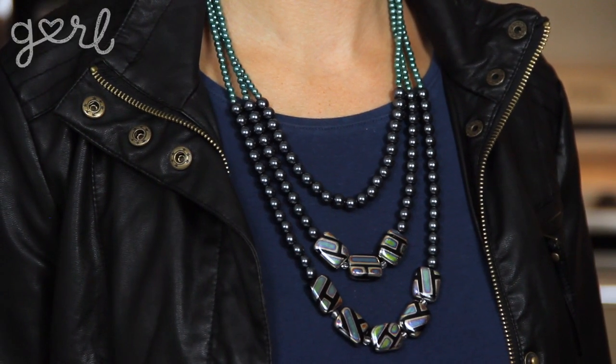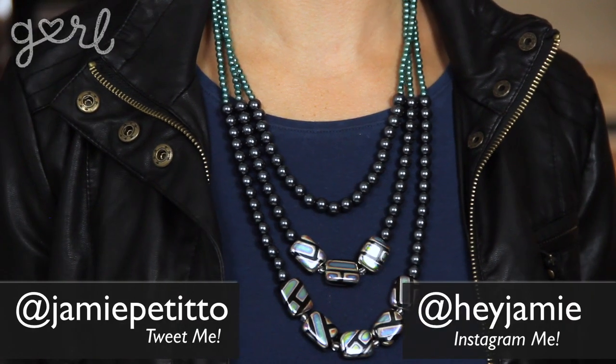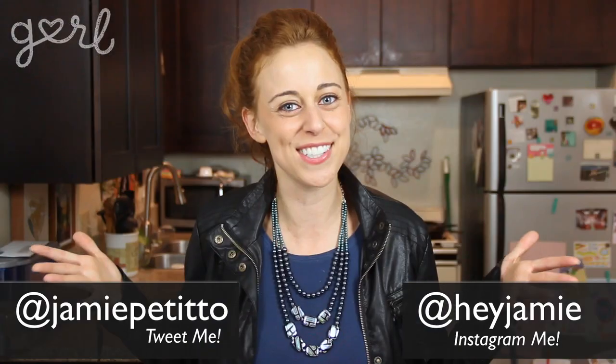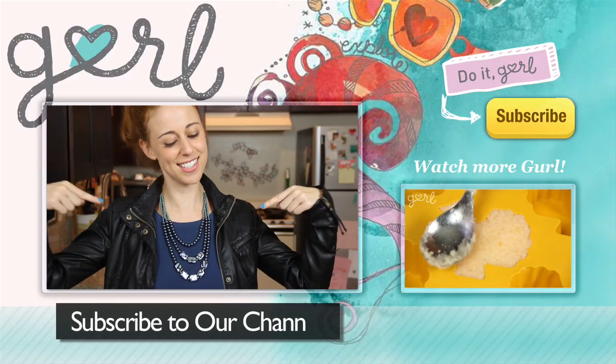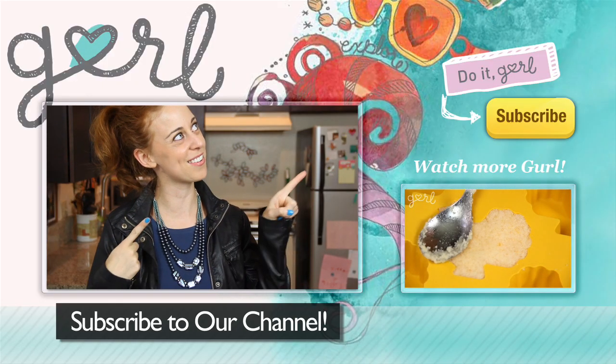Oh hey Jamie, sweet necklace, where'd you get it? Oh this? Oh nowhere, just my brain. How did you make your own beaded statement necklace? Tweet me at Jamie Petito, Instagram me at hey Jamie, or just tell me all about it in the comments below. We did it girl — I'm Jamie and you're on girl.com. For more DIYs just like this one, don't forget to subscribe to our channel.